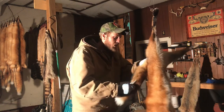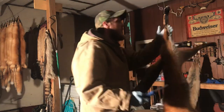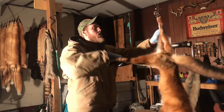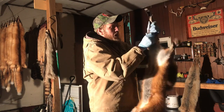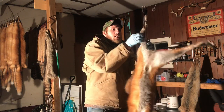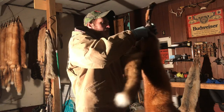Foxes are really thin-skinned so you've got to be careful with them because you can rip them. Just start back here — a lot of the time with foxes you can just pull and pull and pull. There's very little knife work involved with foxes if you know what you're doing. Just work my fingers all the way through.